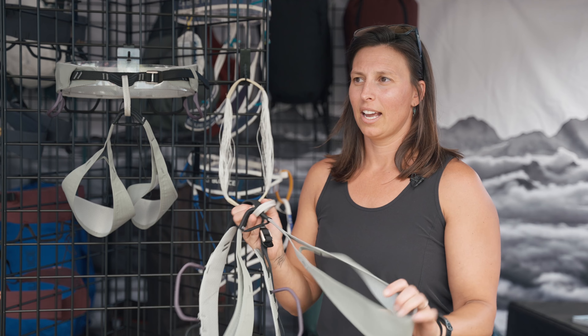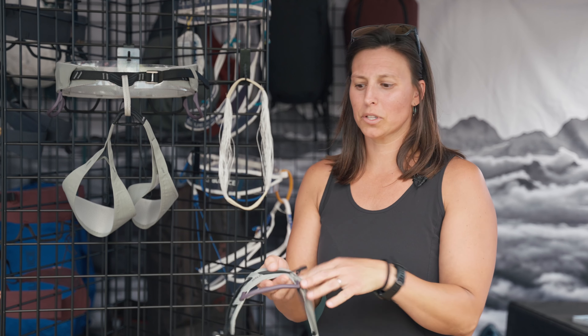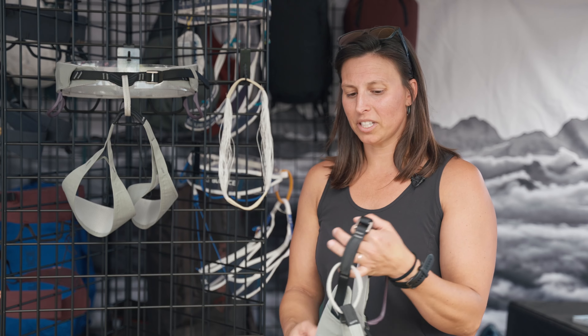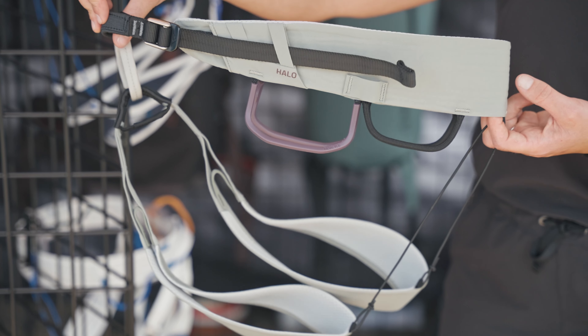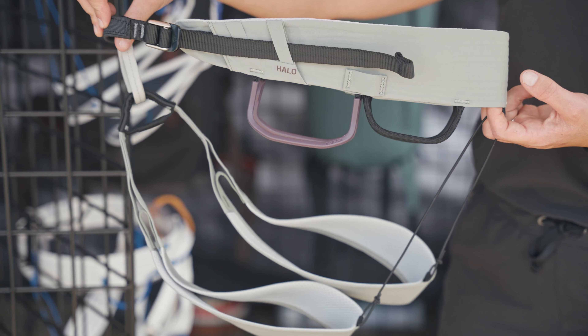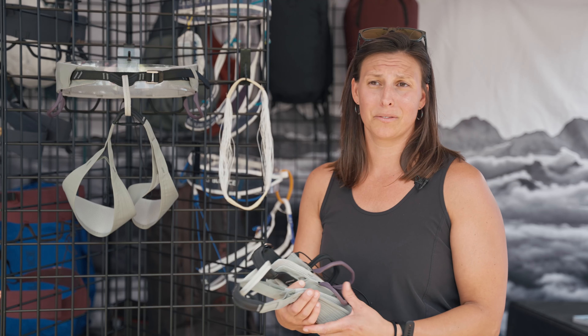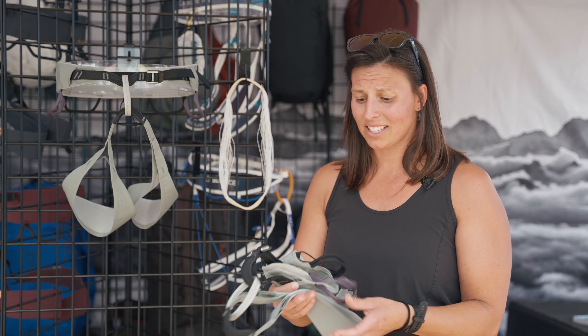It's a fixed leg loop harness, however it does have slots for ice clippers. Really what you're going to be using this harness for is a long route that is fairly gear intensive. You want a comfortable harness that's lightweight, slim, and not in the way. It can be great for long sport routes, long trad routes, and ice routes as well.